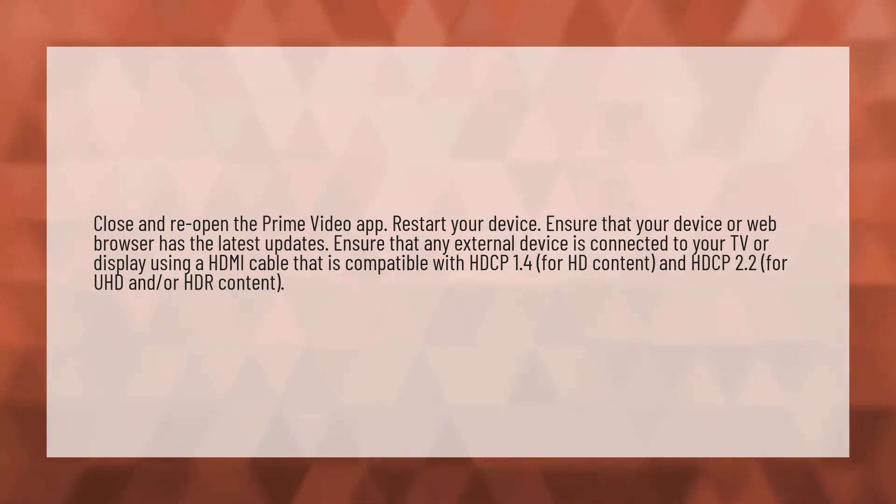Ensure that any external device is connected to your TV or display using an HDMI cable that is compatible with HDCP 1.4 for HD content and HDCP 2.2 for UHD and/or HDR content.